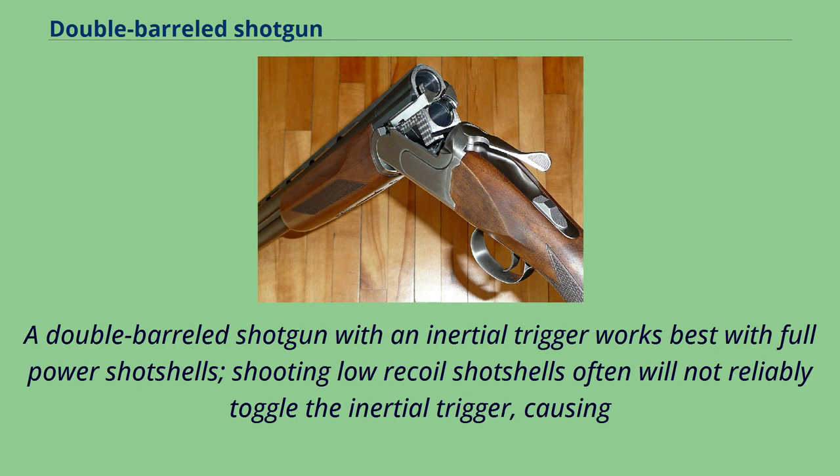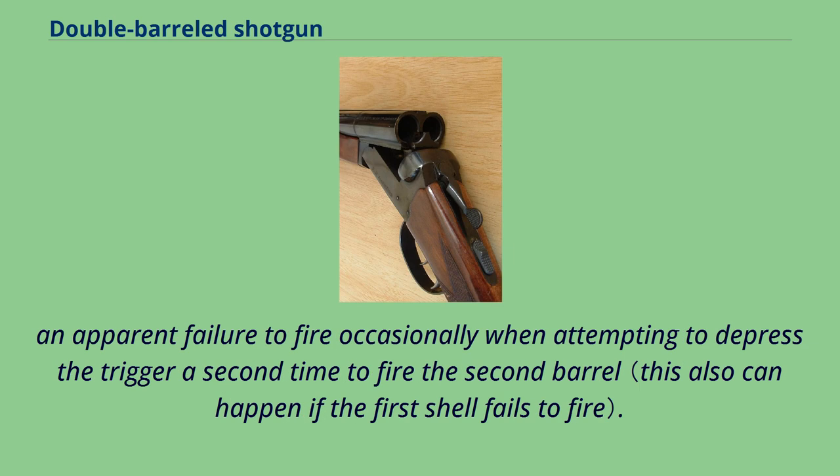A double-barreled shotgun with an inertial trigger works best with full-power shotshells. Shooting low-recoil shotshells often will not reliably toggle the inertial trigger, causing an apparent failure to fire occasionally when attempting to depress the trigger a second time to fire the second barrel.